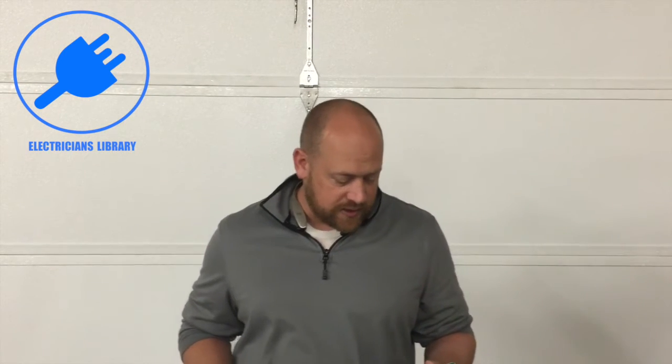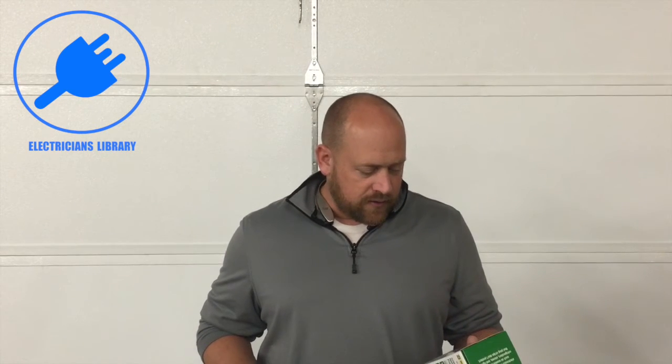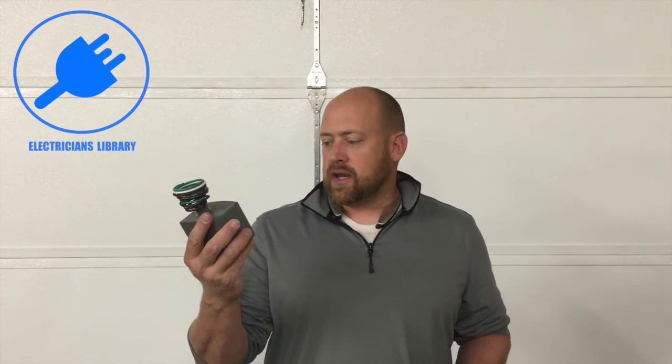It's designed for 120/240 volts, so it is residential, 50 to 60 Hz, and its maximum surge current is 80,000 amps.